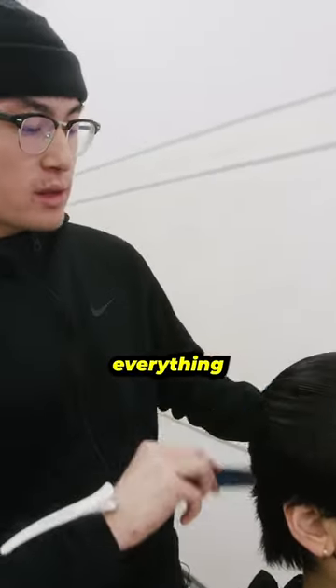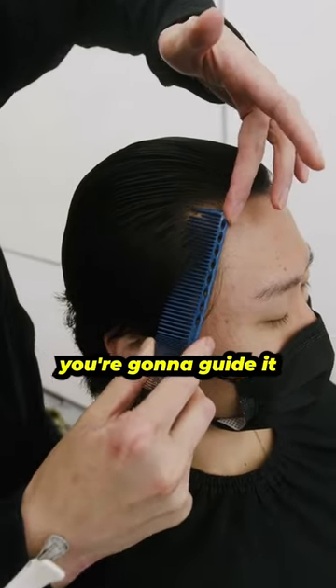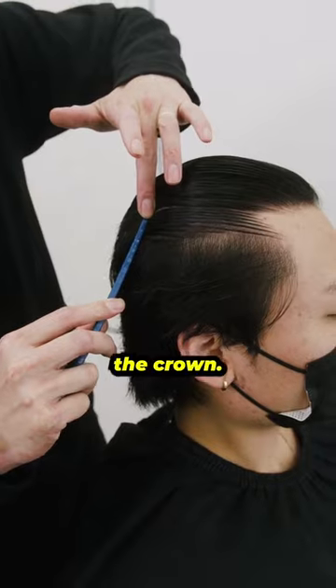The hair is fully saturated. Comb everything backwards. You want to start at the corner hairline. Take your finger and guide it through straight back following the parietal ridge, reaching the crown.